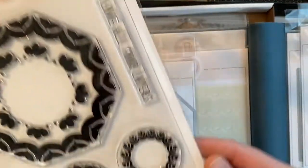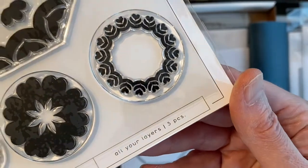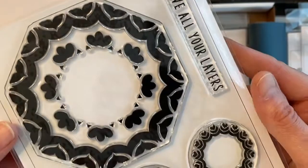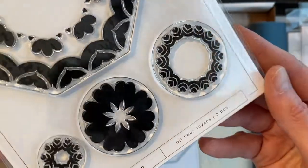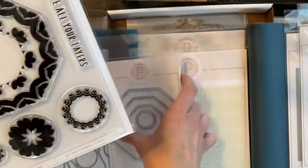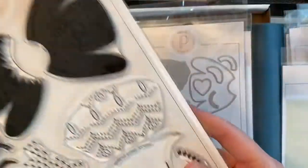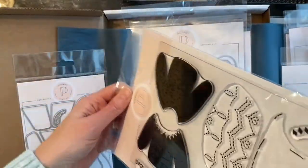This one here is All Your Layers — it has frames that you can use and layer for decorations. They're beautifully stamped out, and then you've got the dies to go with it, or you can use those dies on their own.